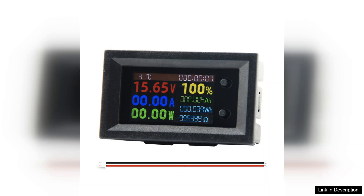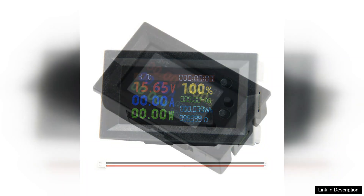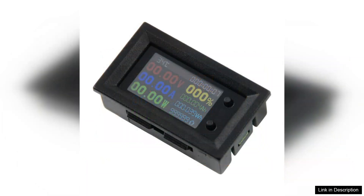This voltmeter and temperature meter offers a wide range of features that make it a valuable addition to any tool kit. Firstly, the device boasts a clear and bright digital display that shows voltage, current, power, and temperature readings simultaneously. The easy-to-read screen is especially beneficial for quick assessments, allowing users to monitor multiple parameters without the need for constant adjustments.